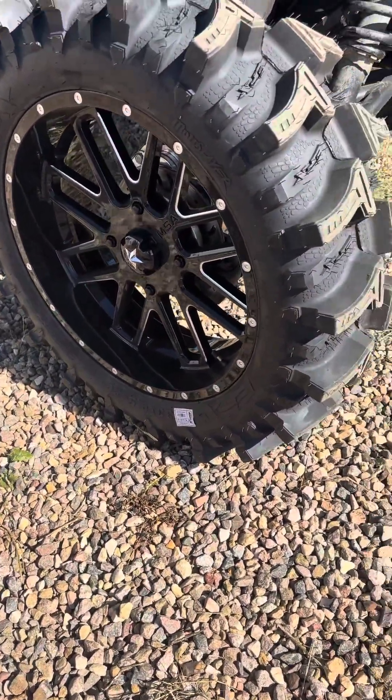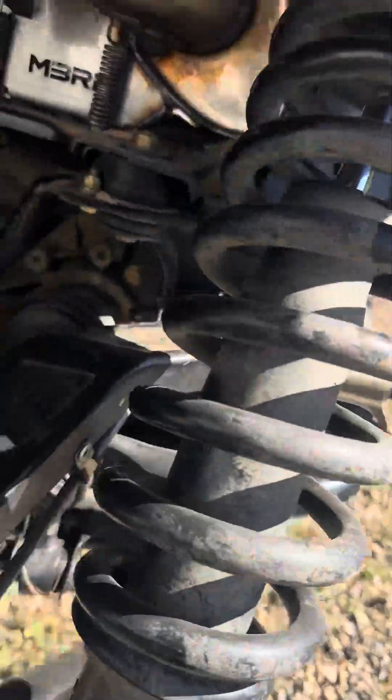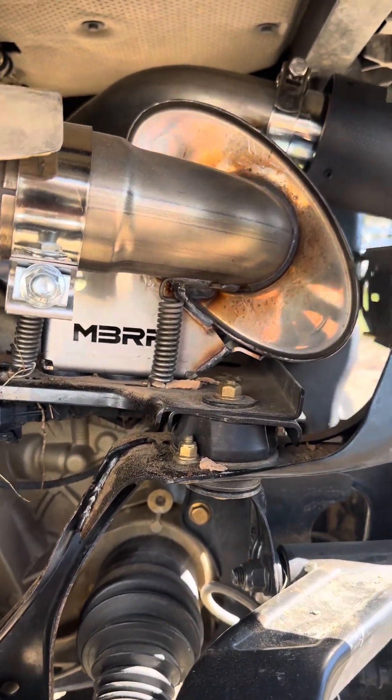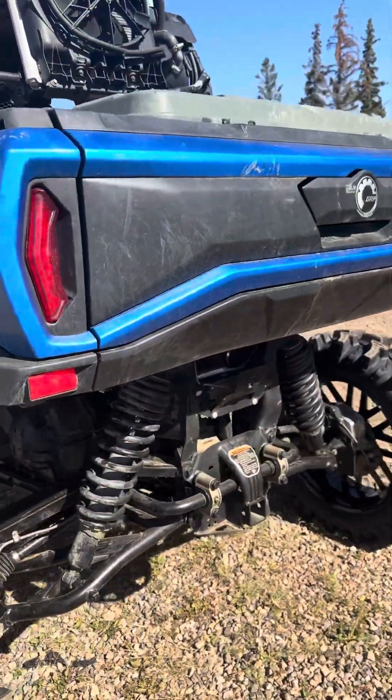Those are the Moto Slayer tires, which I really wanted badly but wasn't going to spend the money — then I had no choice. Next, I put on a slip-on MBRP exhaust. I did a before-and-after video of how it started and how it sounds.